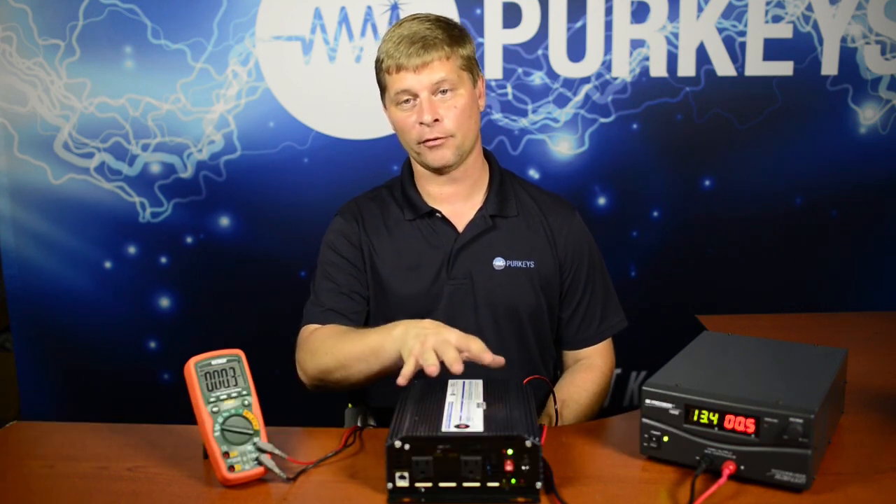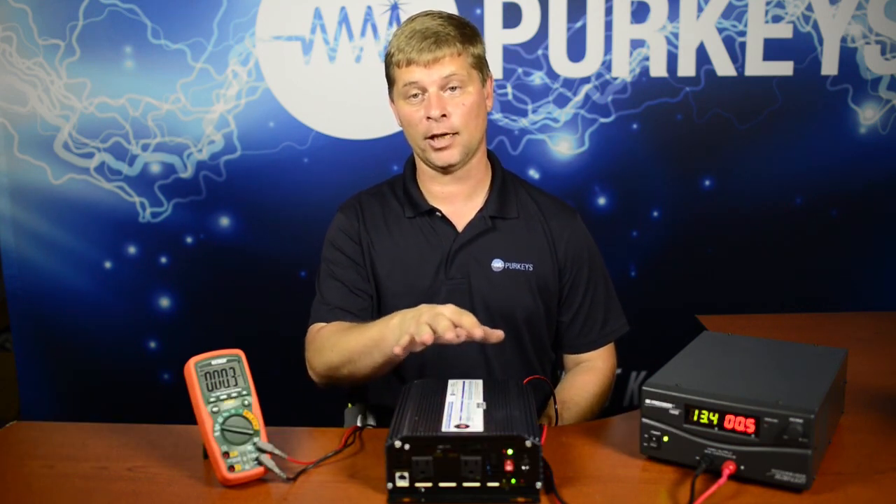Today we're going to talk about resetting an inverter. Before, in our other videos, we've talked about how to test the circuits for the input to an inverter, and we've checked how to test the output of an inverter. Now both those are very important, but if we do have an inverter that is shut off, we need to know how to reset it and turn it back on.